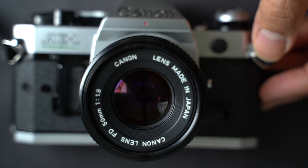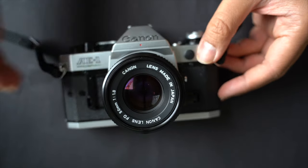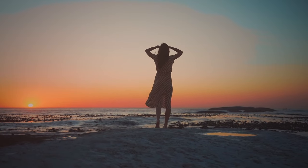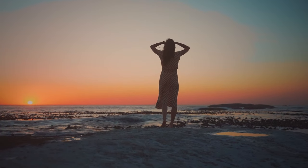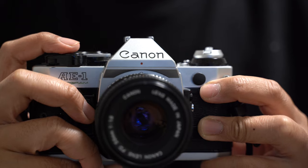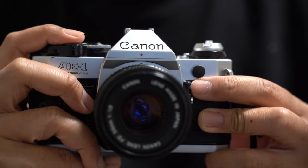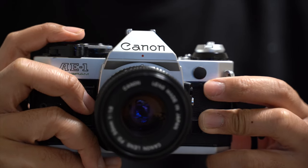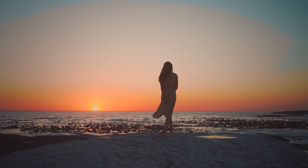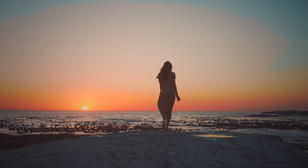A flashing red 1 warns of underexposure, indicating your film needs more light. For backlit subjects, frame your subject and half-press the shutter button, then tap the AE-lock switch. This tells the AE-1 Program to hold that exposure reading. With the exposure locked in, you're free to recompose your shot without losing the perfect lighting you've set.